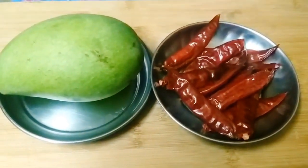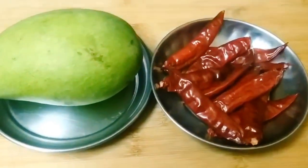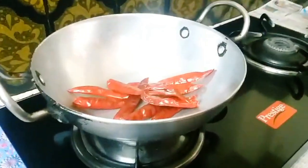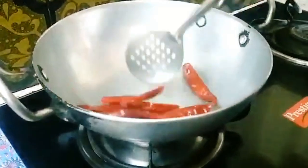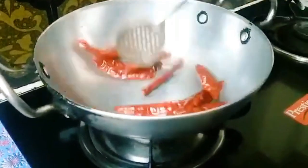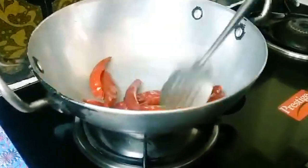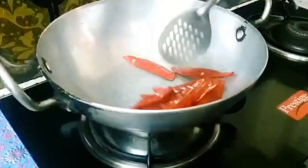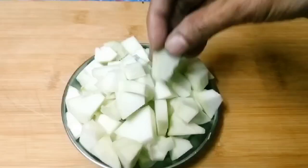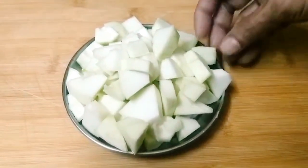We will fry it for about 5 minutes, then fry it for 1 to 2 minutes more. Now we will place it on the plate, make a peel, make a cut, and put on the lid.